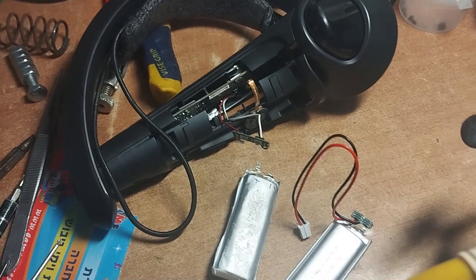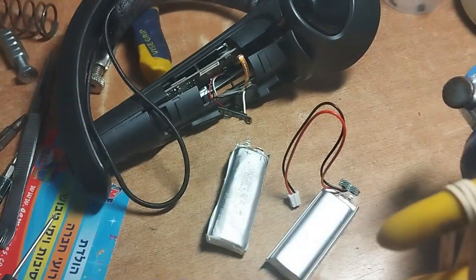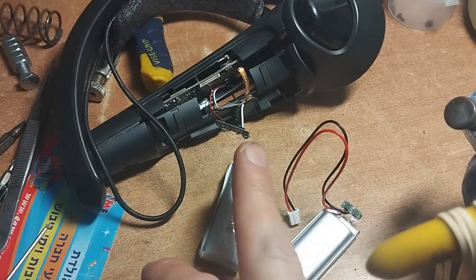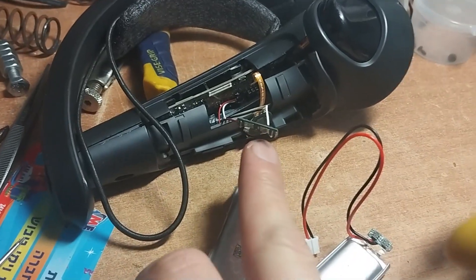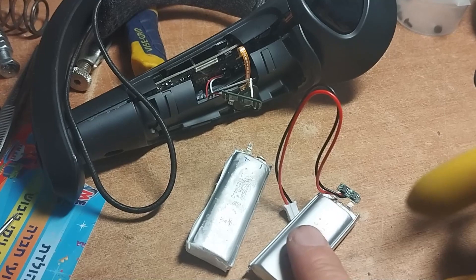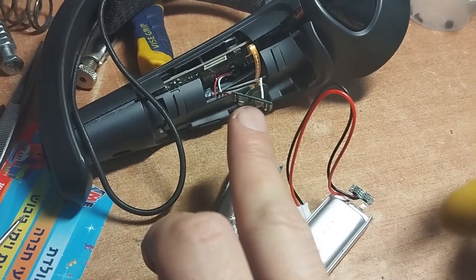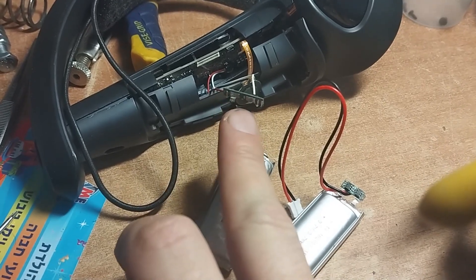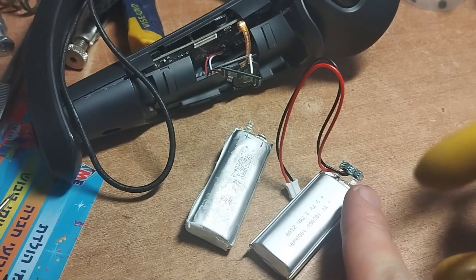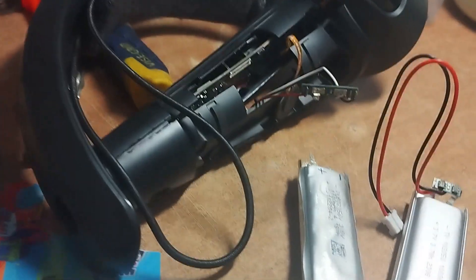This is a short video response about changing the batteries on the Valve Index controller. I'm going to save the original BMS from the original battery and put it on the new battery I purchased, because it's not a big deal to de-solder the BMS from the battery and resolder it to a different battery.